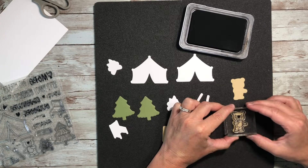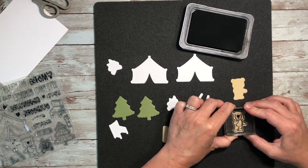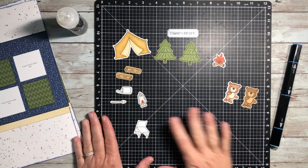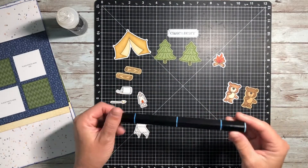And then the cool thing about the stamps that are clear and on the clear acrylic block is that you can see exactly where you need to place it in order to stamp that.